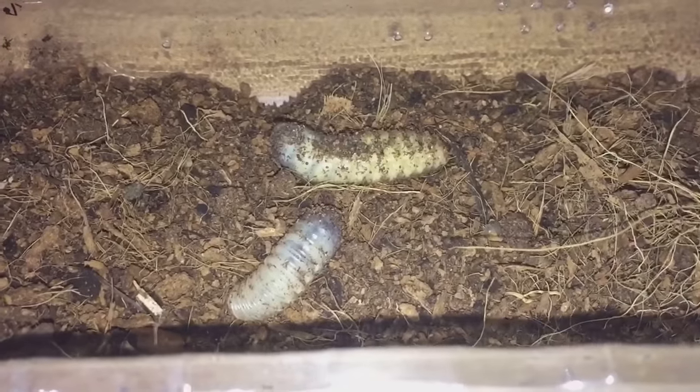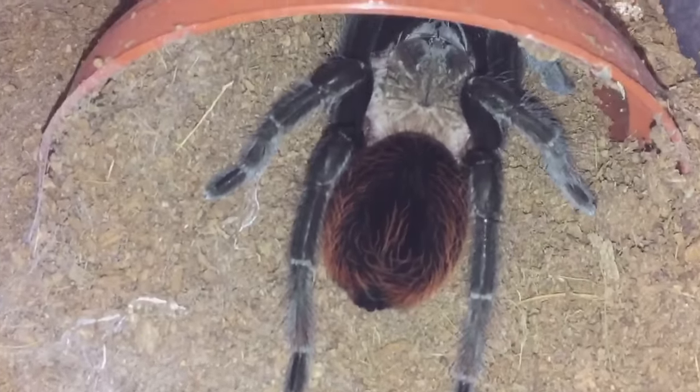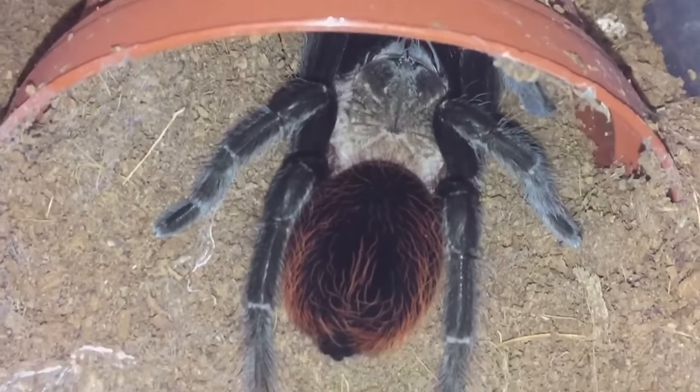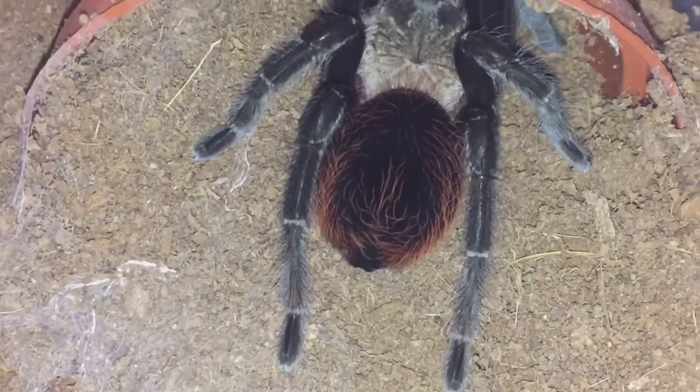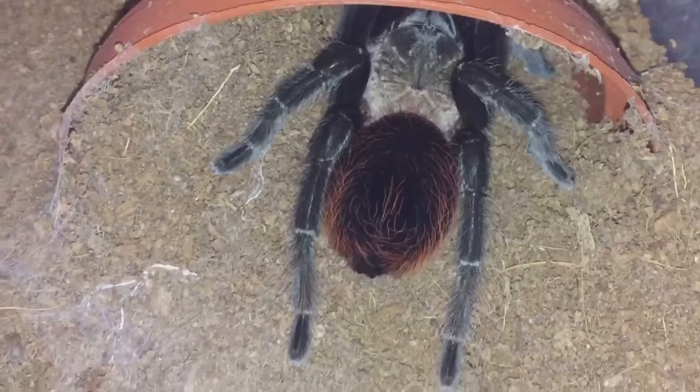Let's get started — there she is! Fantastic colors, beautiful red abdomen, nice carapace and legs. Let's get the grub, which is this one here.